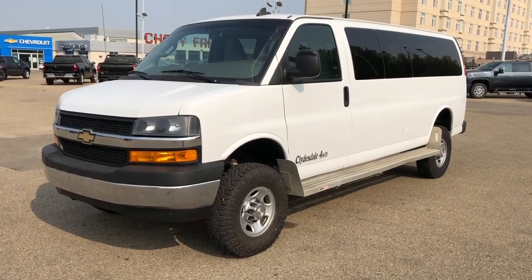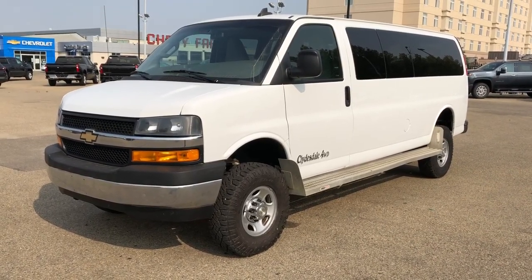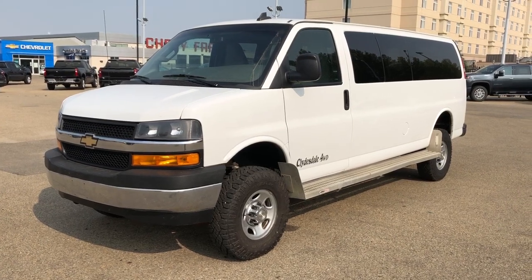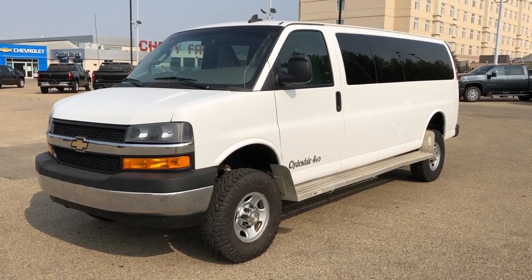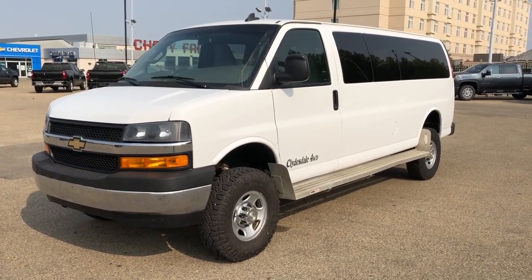Thank you for joining me for this video walk around of our 2017 Chevrolet Express passenger van. Please subscribe to our YouTube channel for more daily Chevrolet videos, and we hope to see you in at Westgate Chevrolet sometime very soon.